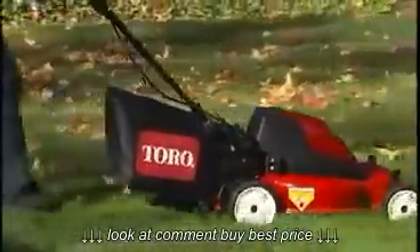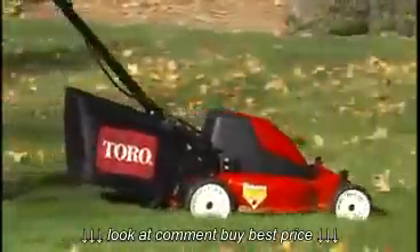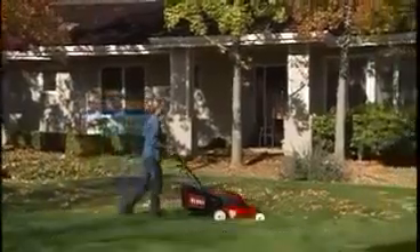When conditions aren't right for recycling, the convenient top-mount bag design lets you quickly convert the mower to bagging mode.